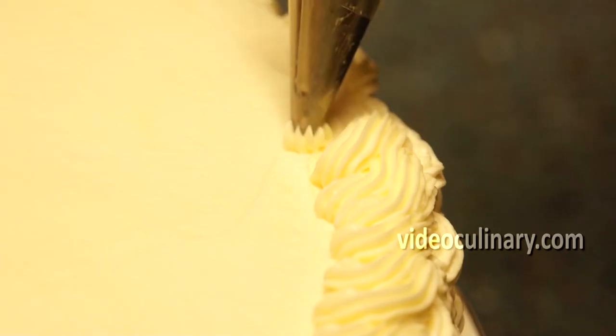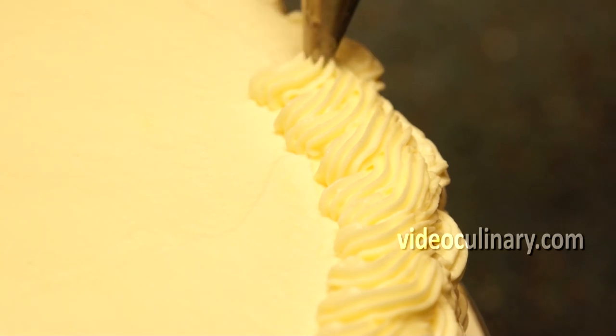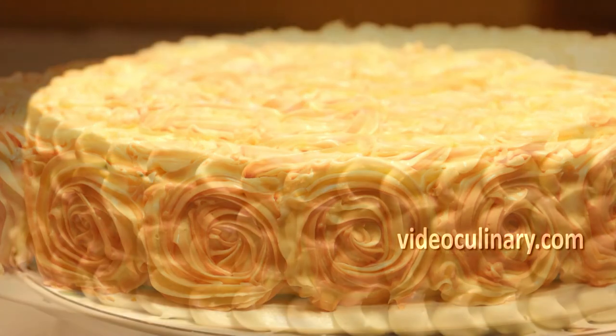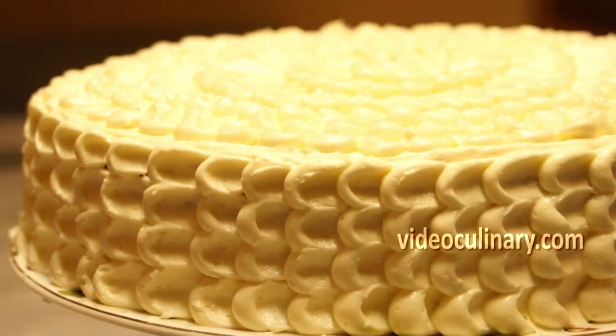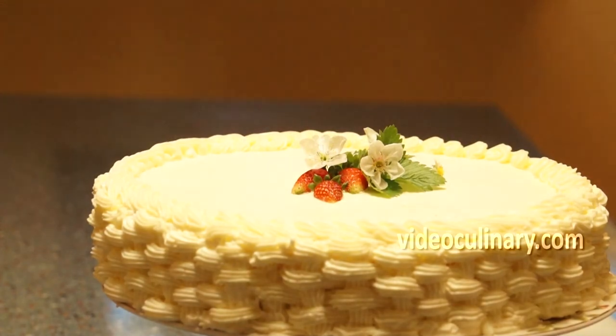Garnish the top with flowers or berries. Visit our website VideoCulinary.com for a roast world cake, petal cake decoration, and more easy to follow techniques and recipes. Thank you so much for joining us today and please subscribe to keep up with all the latest recipes.